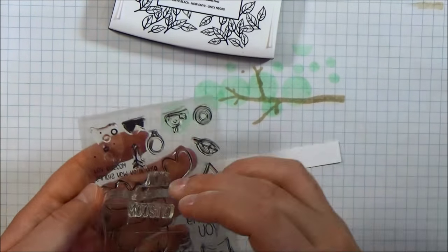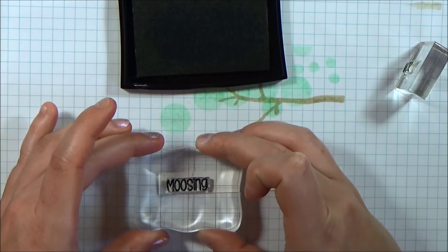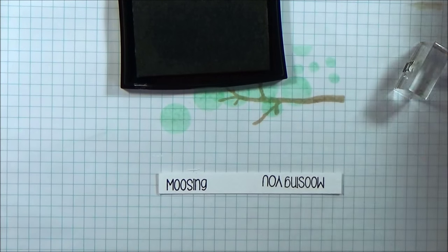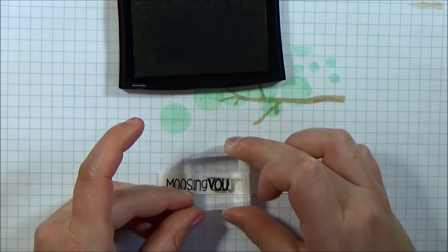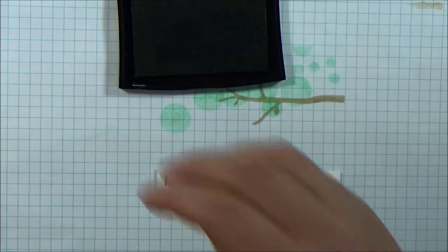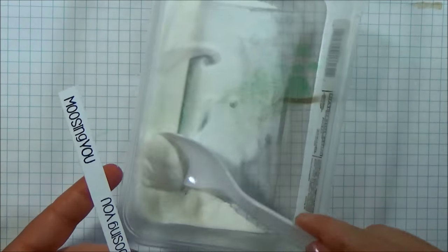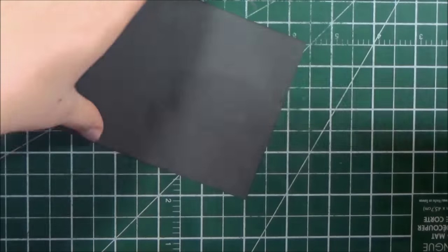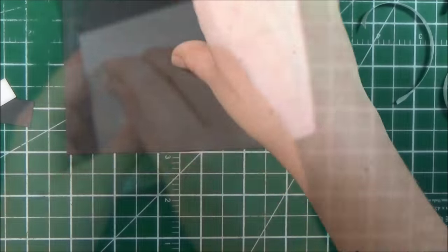For my sentiment, I used the Moosing You stamp that comes in the stamp set. When you receive the stamps it's on two lines, so I cut that apart so that I could stamp it onto one line. I'm stamping using VersaFine Onyx Black ink, and then I sprinkled on some Ranger Superfine Clear Embossing Powder and zapped that with my heat tool.